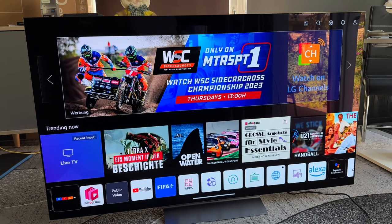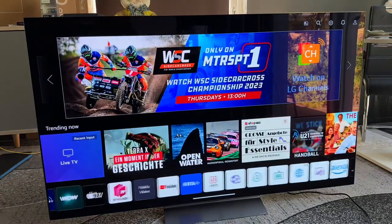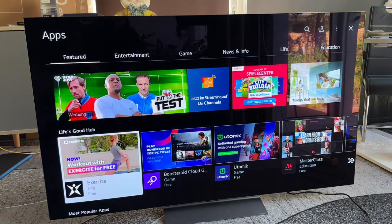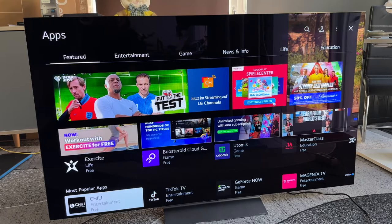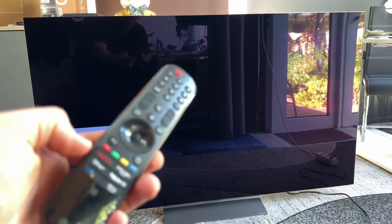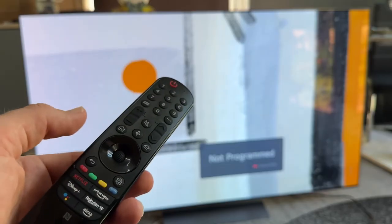We can press and hold the enter button on an app to delete it, for example. Of course, you can always get these apps back by going into the LG app store. Then you can download and install the app again. In the app store, apps are organized into categories: Features, Entertainment, Game, News and Info, Life and Education — including exercise apps, game apps, and many more. To exit, use the back button, which navigates to the previous menu or closes an app running in the background.